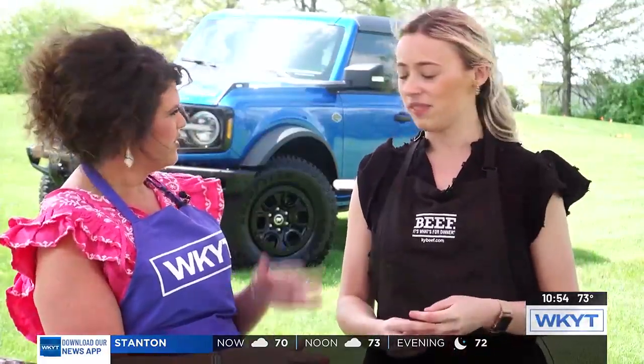You can use any kind of steak — leftovers. This was just something that was grilled the day before, and you just put it on there. Easy, quick summer meal.